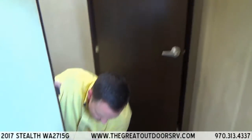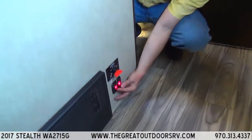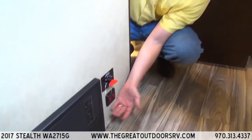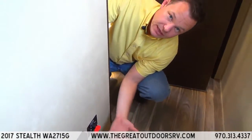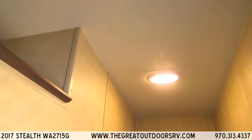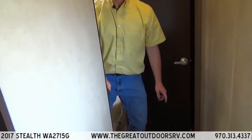Before we go into the bathroom, I wanted to show you these two buttons — I like that they light up so you know if your heat pads are on. Those are on your tanks themselves to protect them from cold weather. There's also a battery disconnect — as soon as you disconnect it, all the lights go out in the entire coach, so you're not accidentally draining your battery if you left a few lights on.